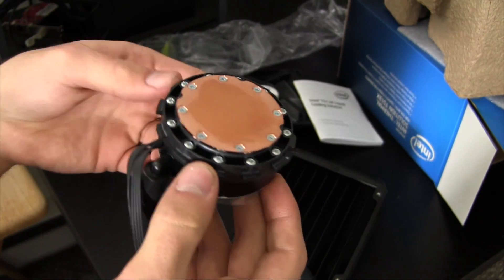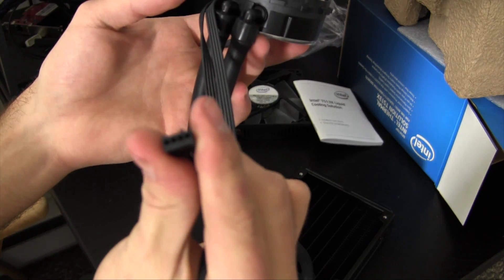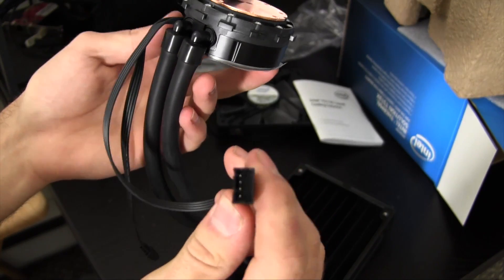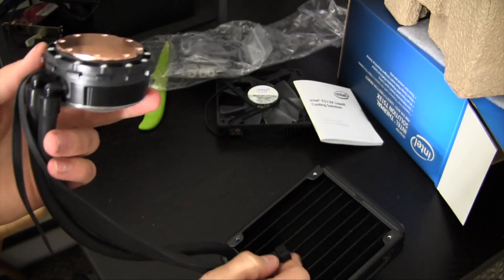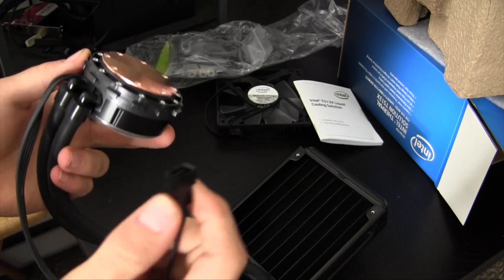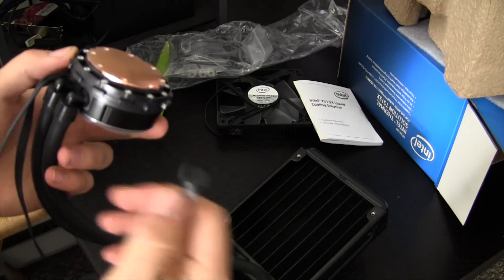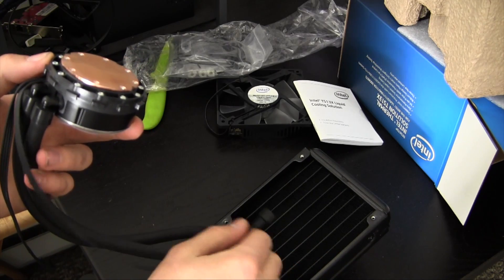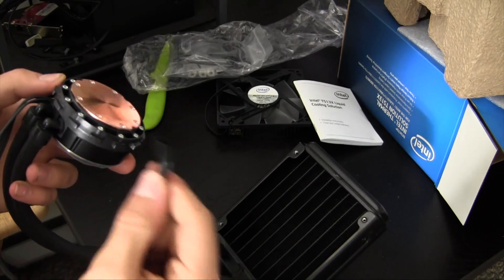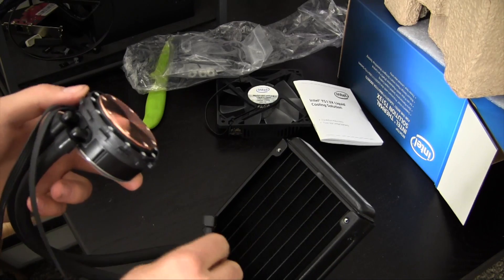So there's the block or pump. Here we have a 4-pin fan header for power, as well as what looks to be a fan controller. You can plug that 120mm radiator fan into here, and when it senses your processor getting hot it will send a signal to the fan to spin faster, and when the processor is cool it will ramp the fan RPMs back down.